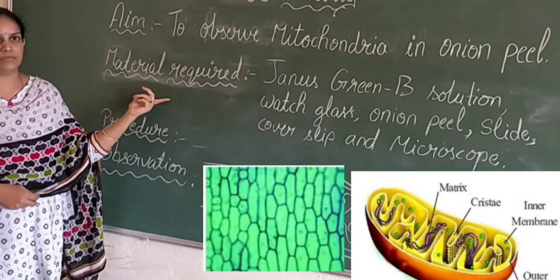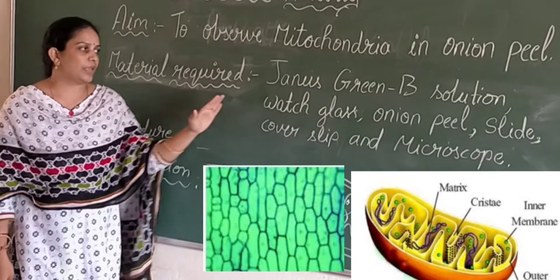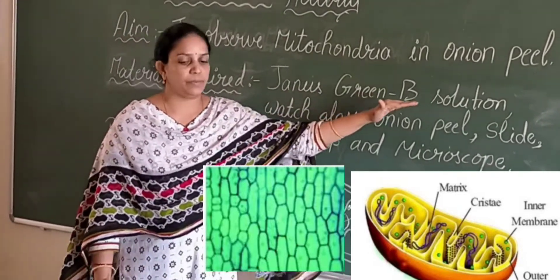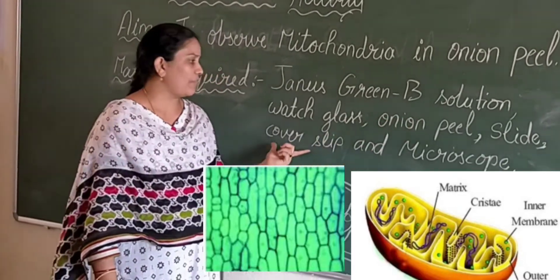The materials required to observe mitochondria are Janus Green B solution, watch glass, onion peel, slide, cover slip, and microscope.